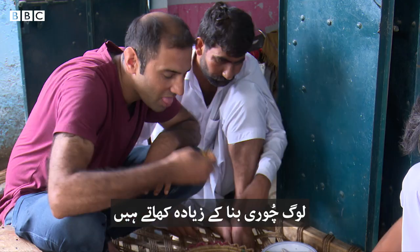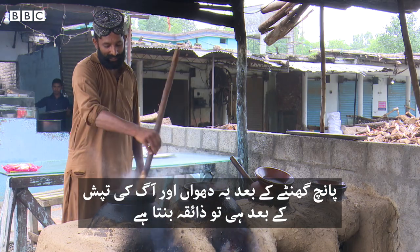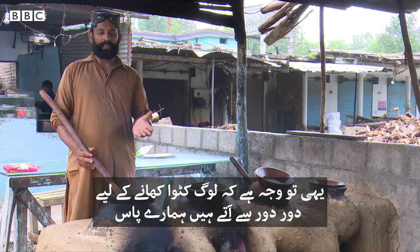People will make a lot of bread. After 5 minutes, they will make a lot of bread.